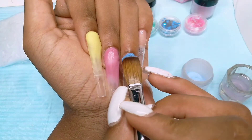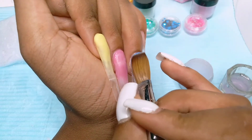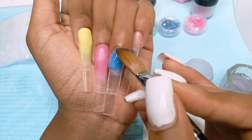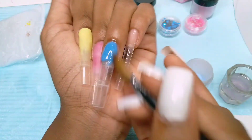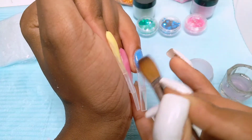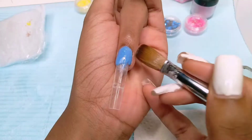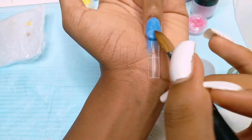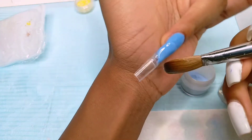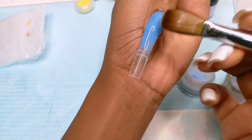The consistency of this one wasn't bad — the pink one was the worst. This one was a little on the drier side but I still managed to create the ombre. I'm just going in here to fill in the gap. Next up is the purple.